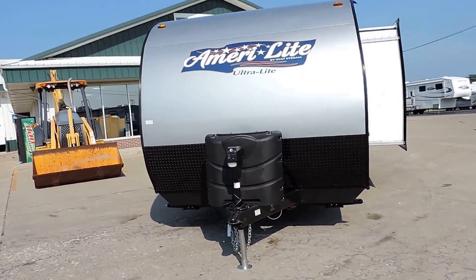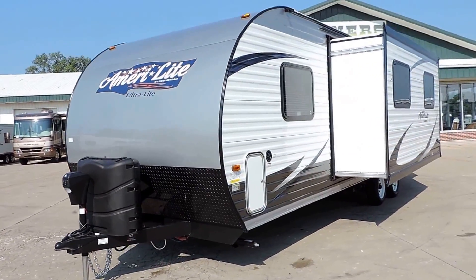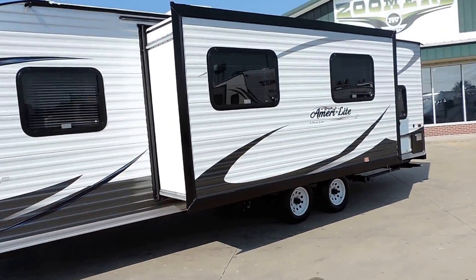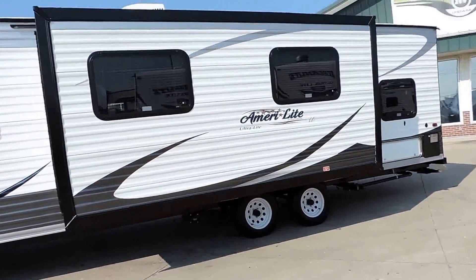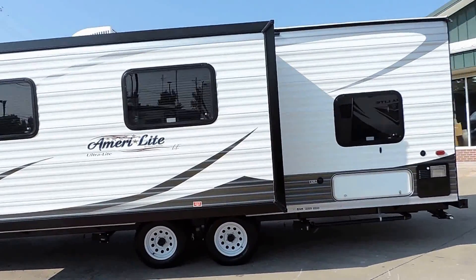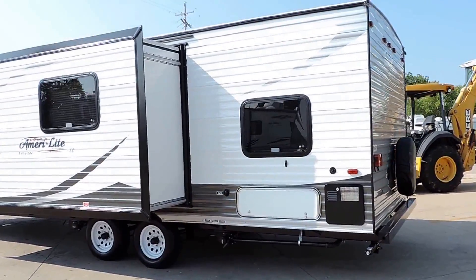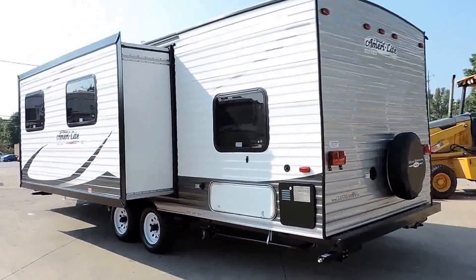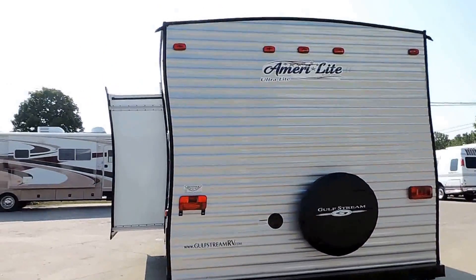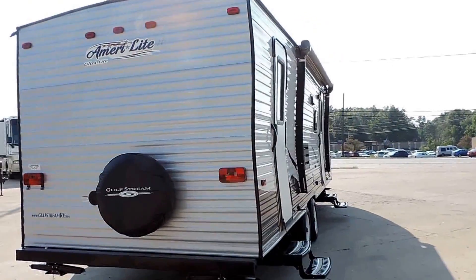We ordered this one with quite a few options. It has an electric tongue jack, four corner leveling jacks, and a super slide that's 30 inches deep. It has black, gray, and fresh water holding tanks — the gray water holding tank is about 70-some gallons, it's huge. Six gallon hot water heater. Lots of outside storage in the back and front, and a spare tire with spare tire carrier.